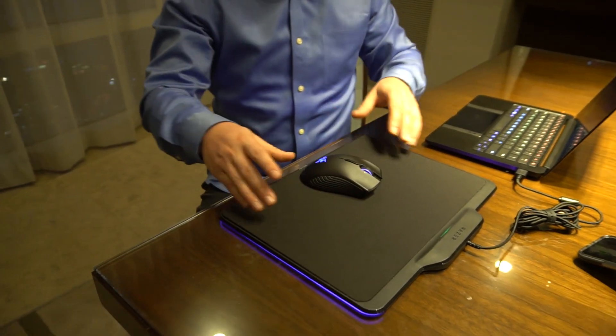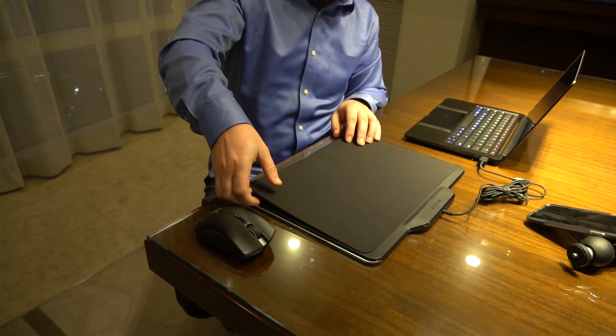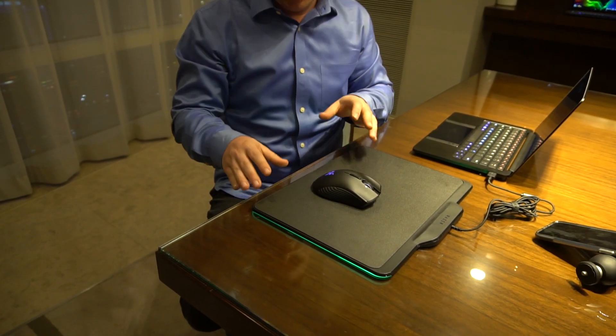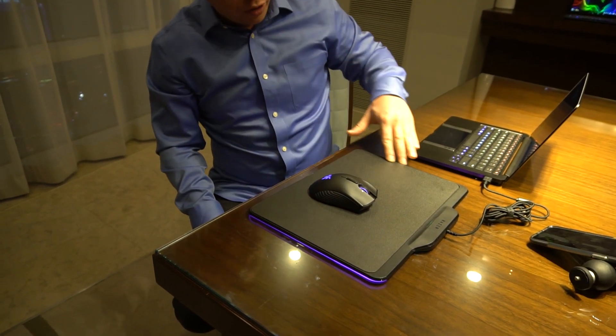The mousepad itself is a nice large pad with a cloth design. But if you don't like cloth, you can flip it over for a speed surface — great for FPS gamers. And of course, we have Chroma RGB lighting all around.